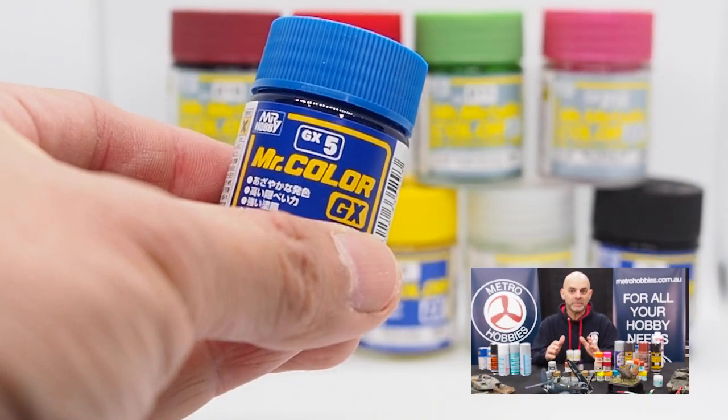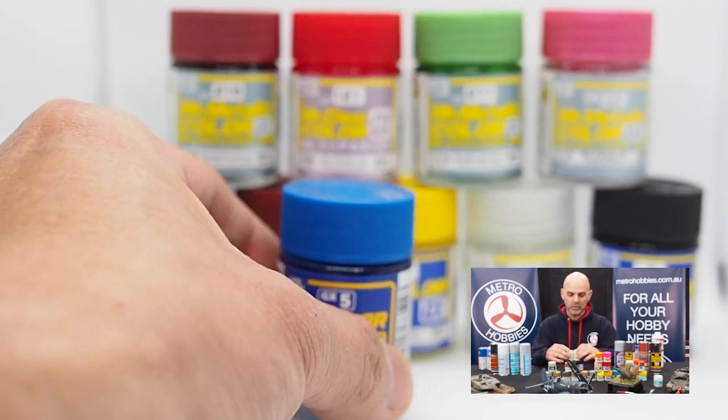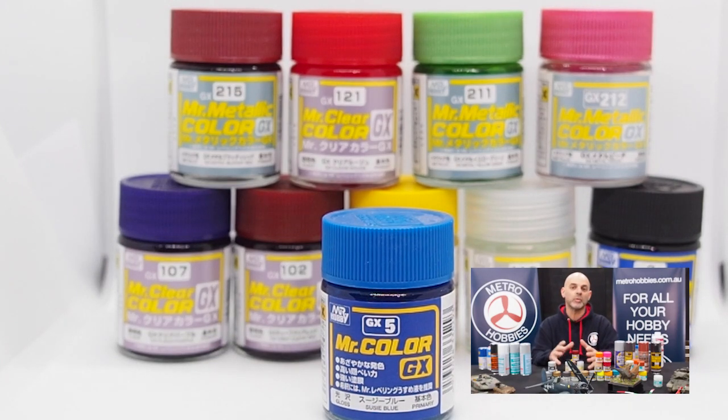GX is Mr. Hobby's premier range of paints. They have the best range with the best quality pigments. So if you're building any kind of sci-fi kit, Gundam kit, armor, or aircraft, they make a really good range with a larger bottle than their standard size. They make a great range of colours which work excellent with their Rapid or Mr. Levelling thinners. These are the highest quality that Mr. Hobby make, so if you really want the best results, don't skip on the GX range — the best way to use these, of course, is through your airbrush.